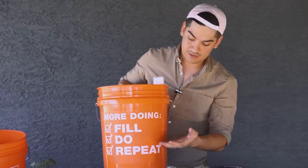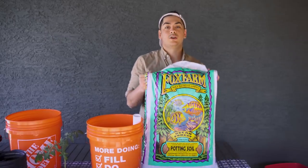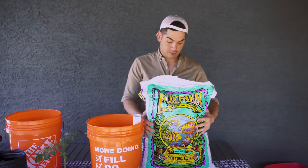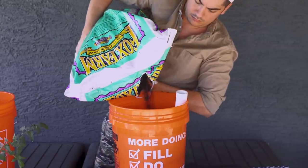Now that you've got 6 inches of cheap insurance against anaerobic activity, bring on the soil. Your choice in soil does matter, so this is where you want to blow your budget. I like Fox Farm brand — I particularly love Ocean Forest, but whoever's working at your local hydroponic shop or specialty garden store can help you pick based on what you're trying to grow.